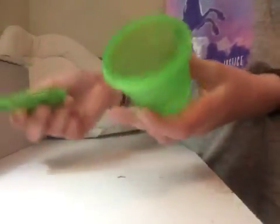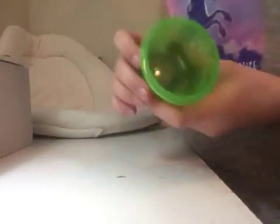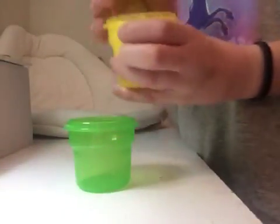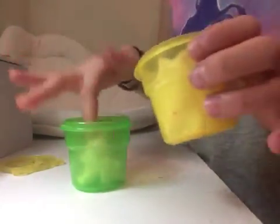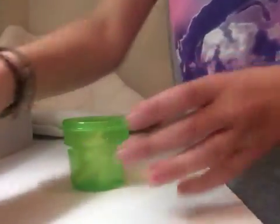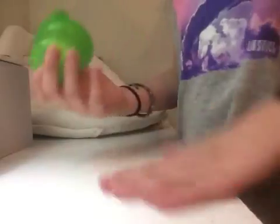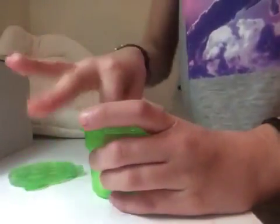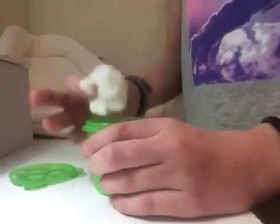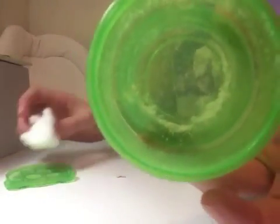First of all, we're going to take our container and fill it up with some fluff. It doesn't matter however much fluff you put in there, just remember that however much fluff you put in, it's gonna expand to like five times the amount you have. So now you're gonna shake it up really well. You're just shaking it to get the little beads to break up — they look like little Orbeez, all cut up and chopped up — and those are what the little white flake things in there are.